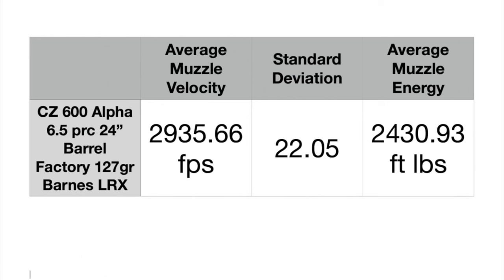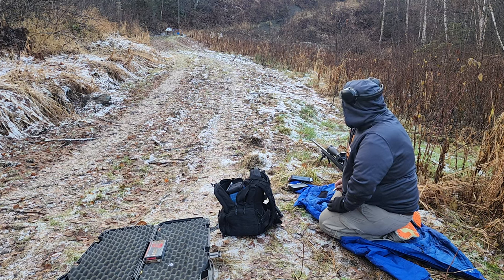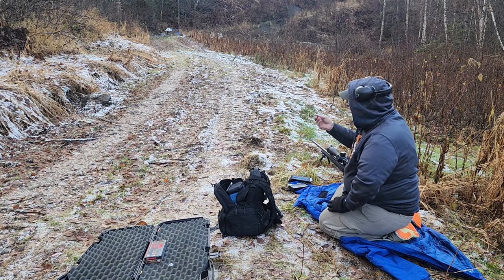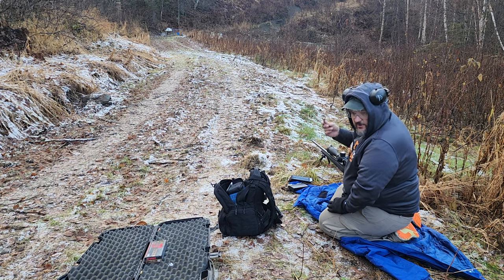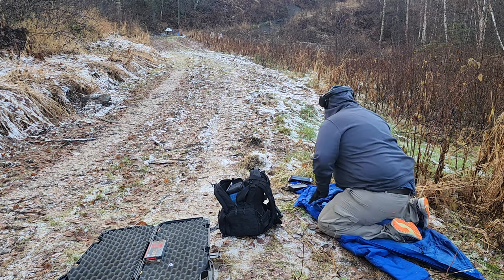Of course I can hand load this a lot hotter — I've got a video on that if you want to check it out. Now I have the CZ 600 Alpha in 6.5 PRC, all dialed in. We're going to shoot this pork shoulder at about 55 yards and see if this LRX does what it normally does. These are supposed to be going around 3,000 feet per second, so we'll see what it does to the pork shoulder.